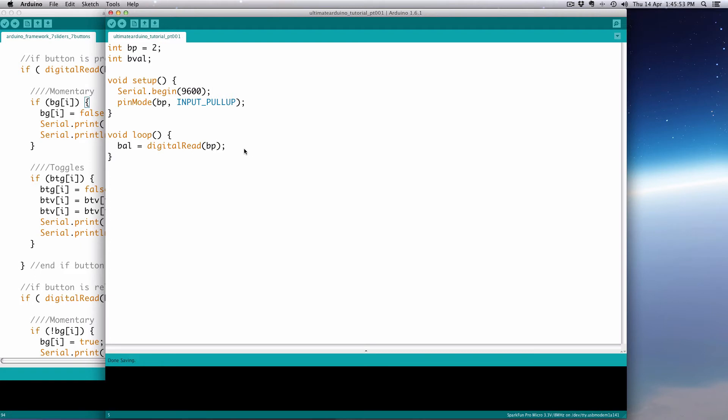Let's go ahead and put a delay in so that doesn't gum up our serial port. We'll make it quite small — say 30 milliseconds, for example. And we'll print out that value: Serial.print(bval).